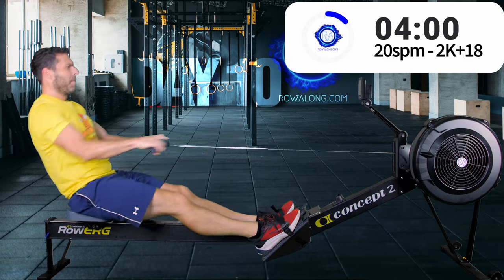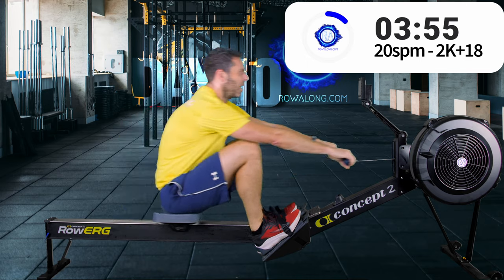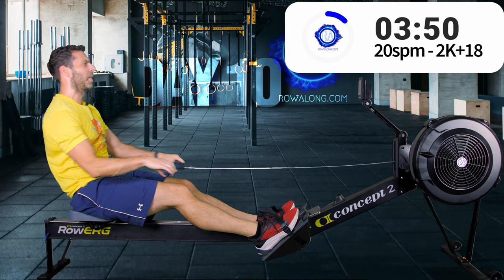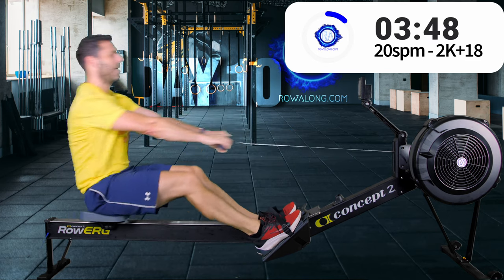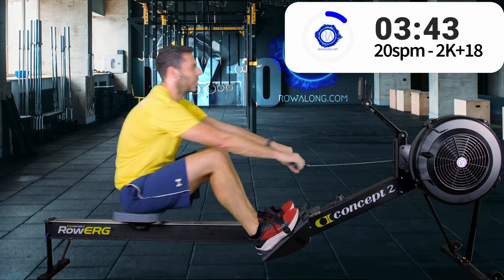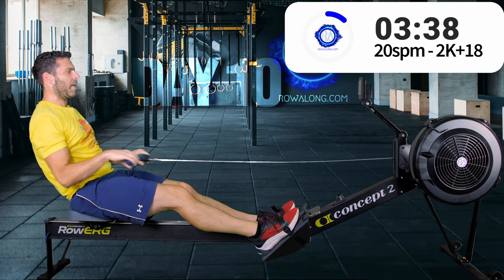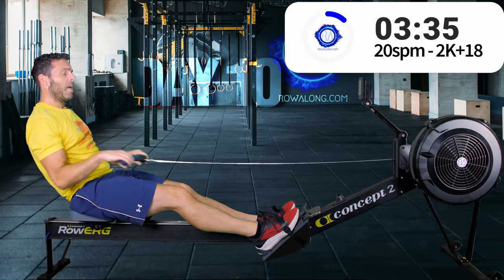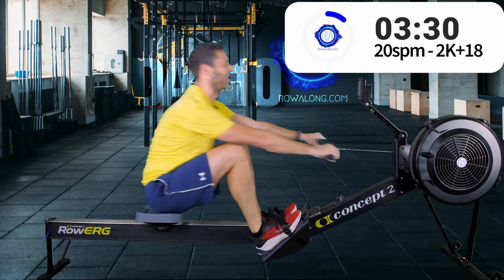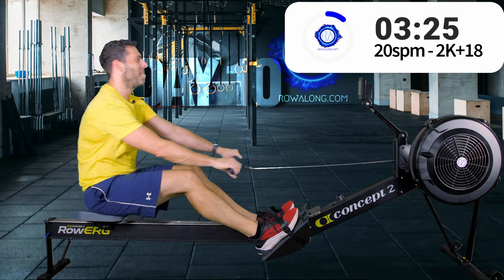Up to 20 — it's the last of the 20s. I did it this way around on purpose so that you would finish on the slower stroke rate and the lighter intensity, rather than screaming into a handbrake turn at the finish — not that this is handbrake-turn pace of course.